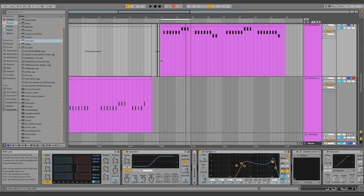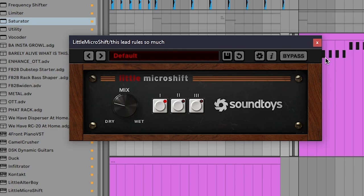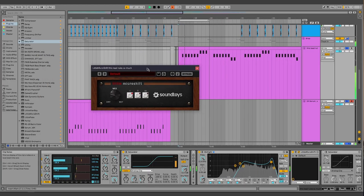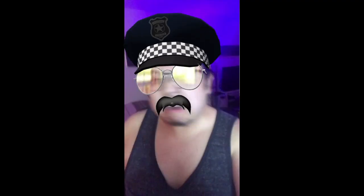Next up, I want to add a bit more movement and wideness to this sound. A little micro shift is the one and done solution to that.